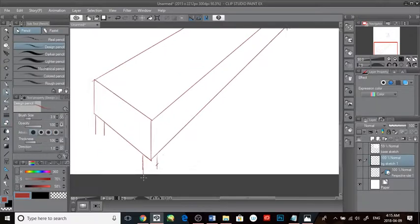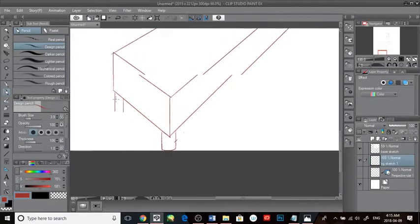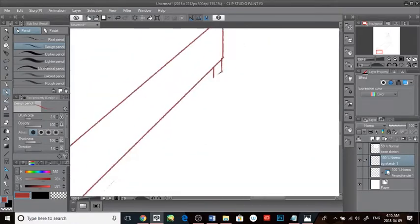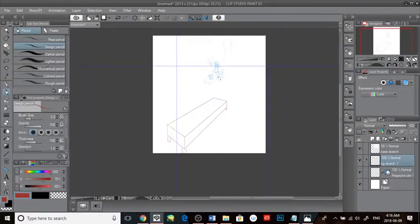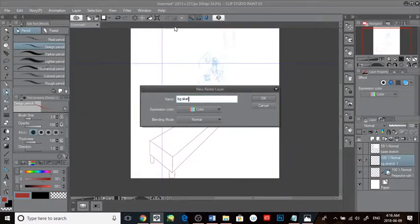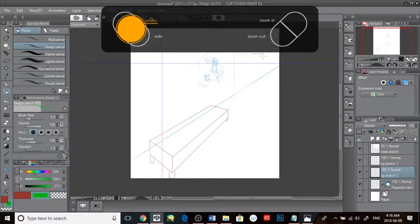Keyboard commands are your friend, not just the hotkeys on your tablet. This is sort of a record of my progress, and also kind of a way to get things off my chest — a personal experience, compared to the process videos that are really fast-forwarded with music over them.